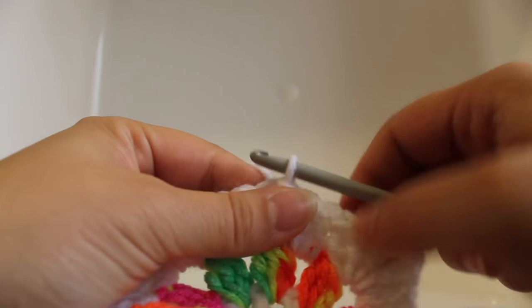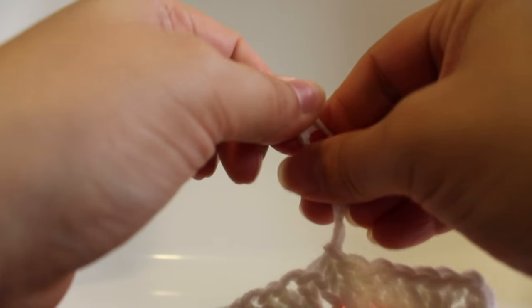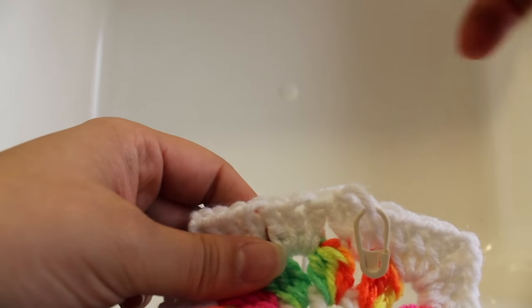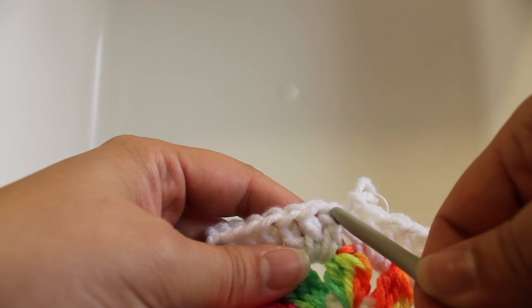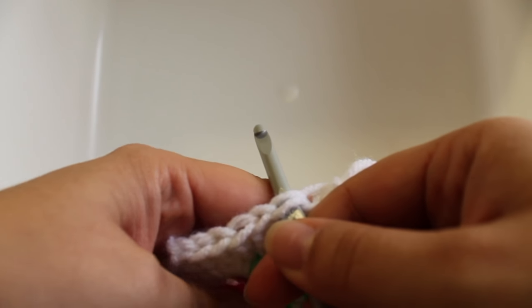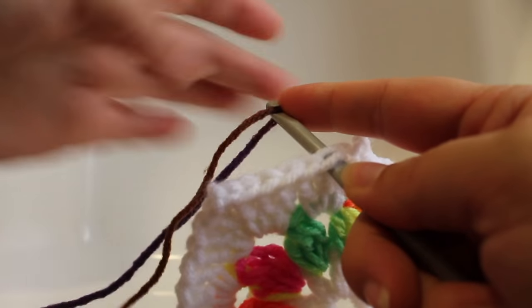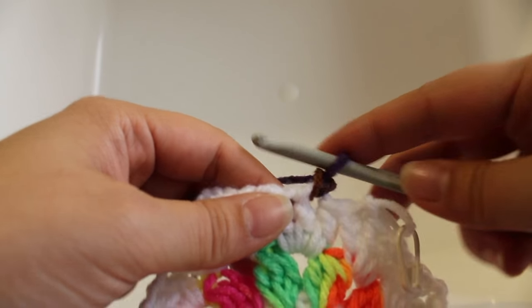Getting started on round four: remove your hook from your master color and insert a stitch marker into it — we're going to pick this back up in round five. For round four, insert your hook into the second double crochet to the left of your master color (to the right if you're a lefty). Draw up your butterfly colored yarn, chain one, and work a cluster stitch in that same double crochet.